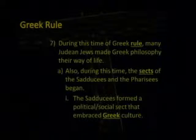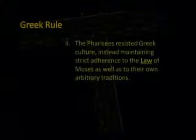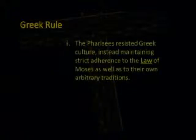It's very interesting that they came together when our Lord showed up. The Sadducees formed a political and social sect that embraced Greek culture. The Pharisees resisted Greek culture, instead maintaining strict adherence to the law of Moses as well as to their own arbitrary traditions.